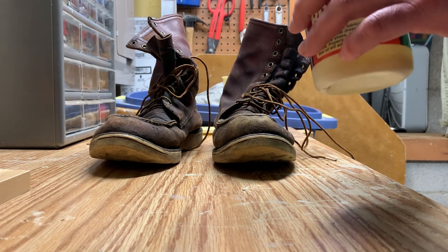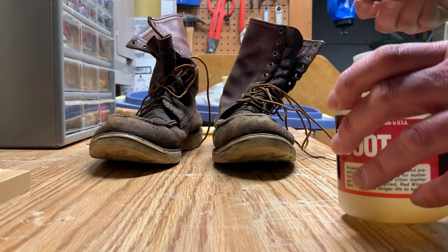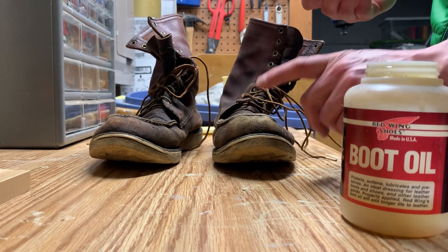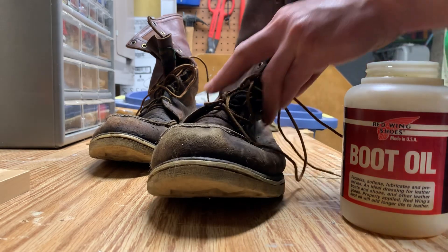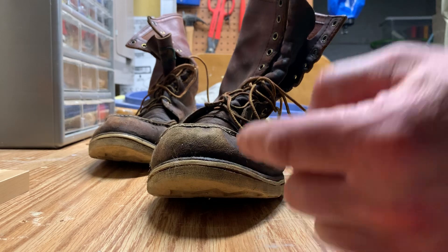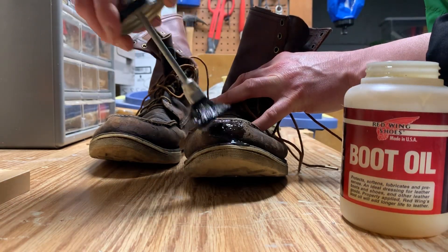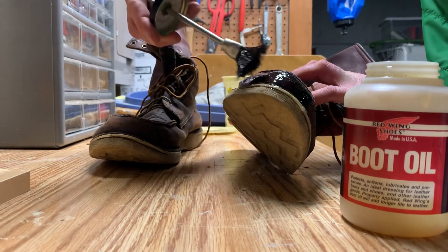In the summertime I wet-foot canoe, which means I wear a pair of leather boots and I wear them wet. As you can see, they get really really thirsty as a consequence — you can even see where the leather is separating from the rubber just a little bit. So what I need to do is use this boot oil on these very thirsty boots and see if I can get them kind of rejuvenated.